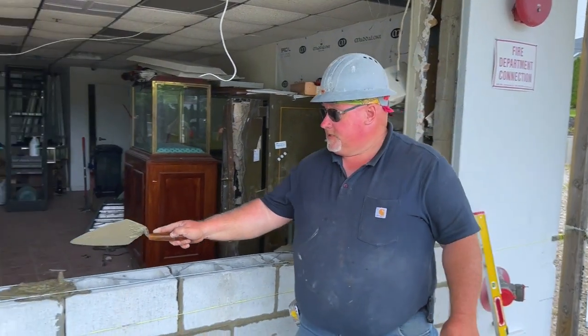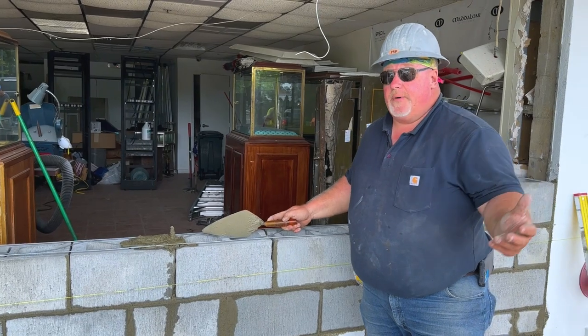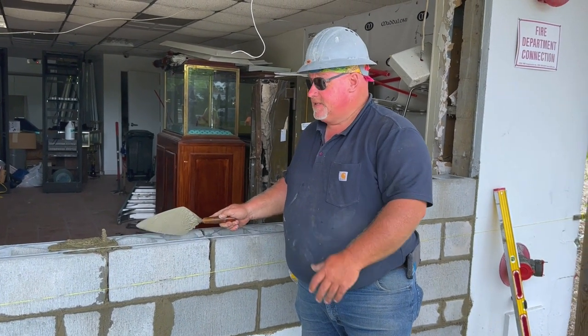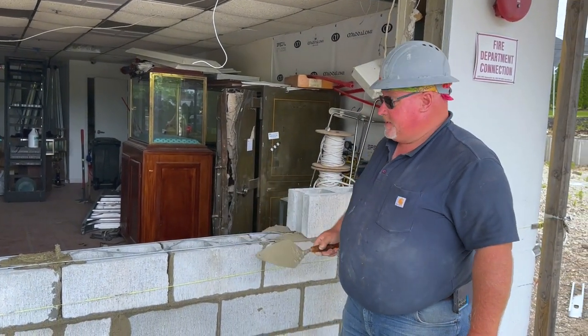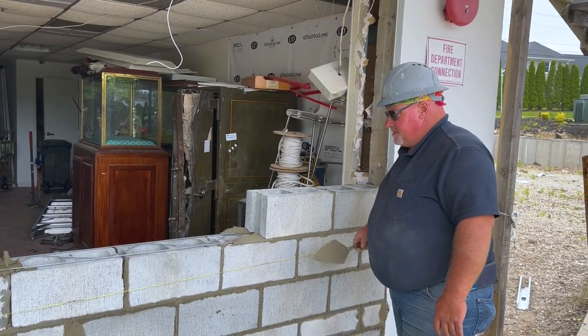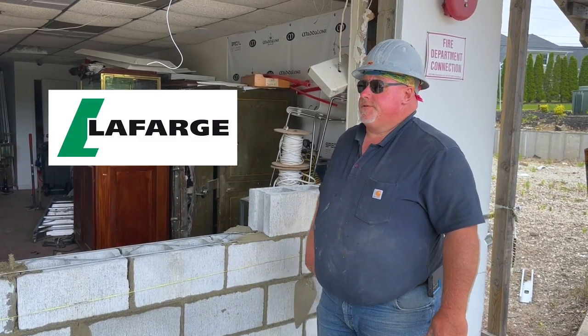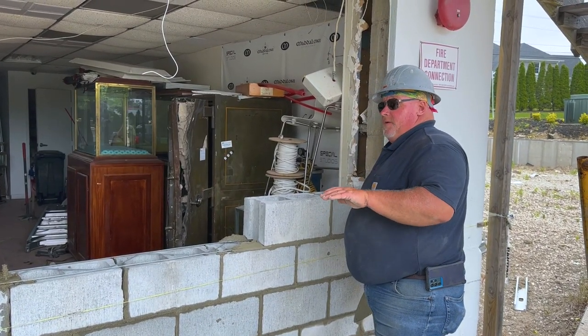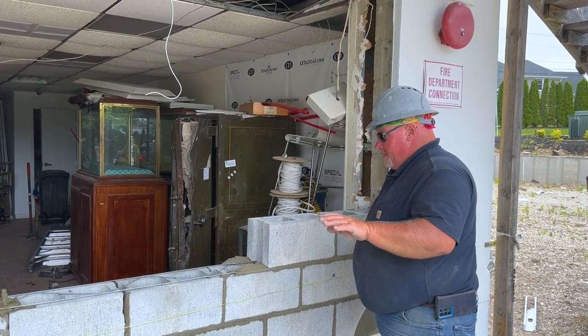Quick recap: the door wall cells with the rebars are grouted solid. I want this nice and strong — god forbid a car comes through here and smashes into this, we're not going to hurt anybody on the other side. We have the proper spacing, the proper tie-ins, and we're using phenomenal cements by Lafarge. Very reputable product, never had any issues with them.